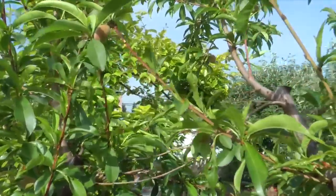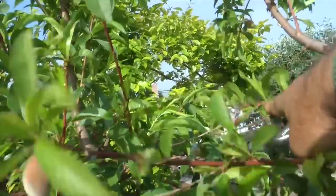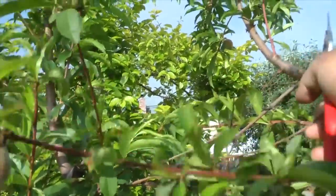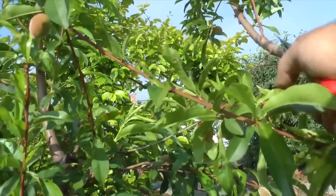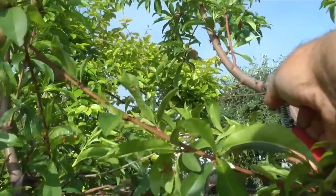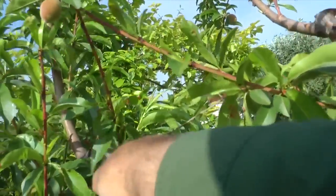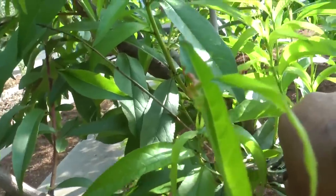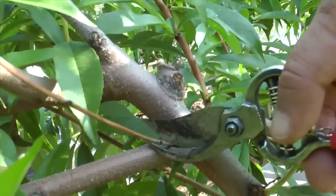Remember I told you to bring your pruners. Here's a branch that's pretty much dead — nothing on it — and there's no reason to leave it on the tree. Next fall, these little dead branches are going to look exactly like dormant branches and you won't know the difference. So now is the time to clean off all the little twigs that have died.